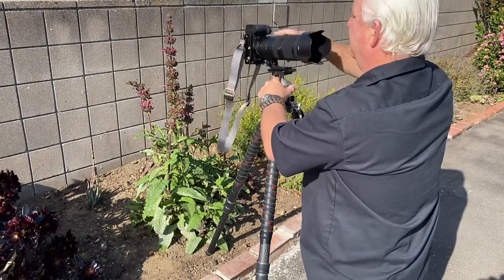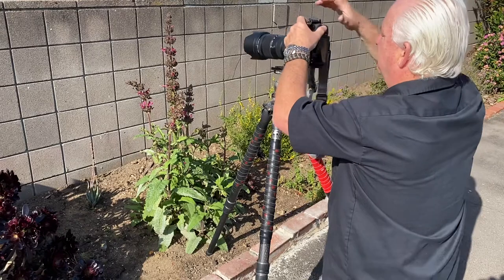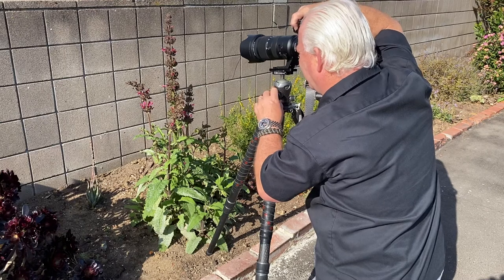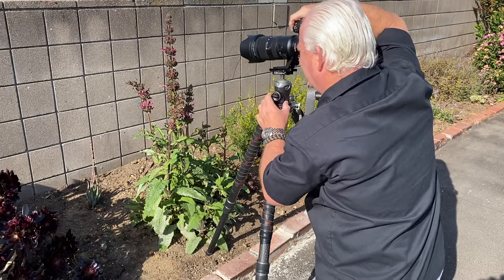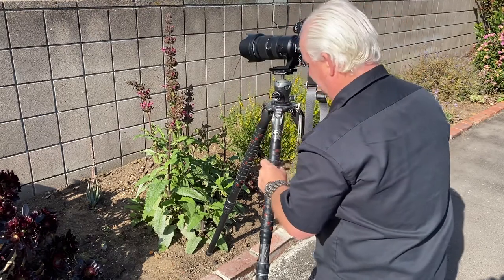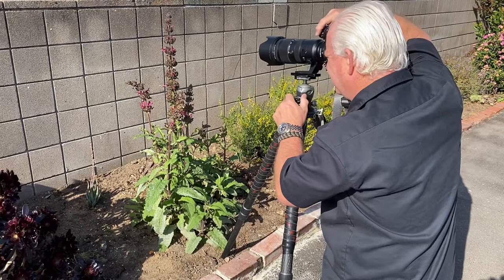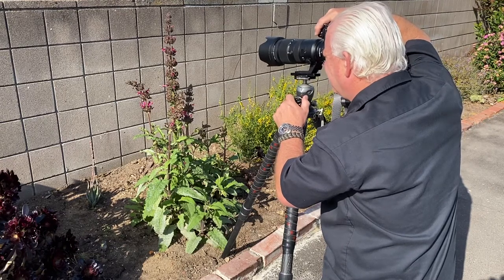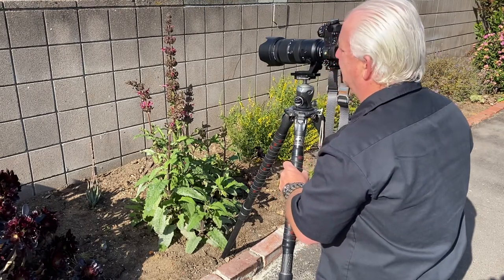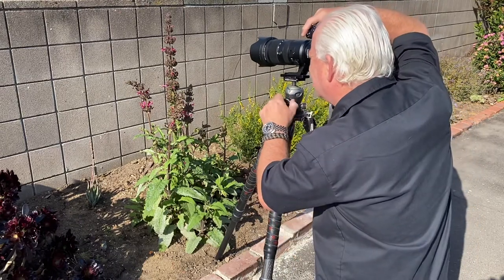I've got my Gitzo tripod locked in here with the 70-200mm lens on the Nikon Z7 II. My ISO is at 400, my f-stop is at f/8 for now. I'm zoomed all the way into 200. I'm a little too close, so I'm going to back up just a titch — and that's just about the right framing for me. I don't like the background because there's one of the cross members in the brick wall, so I'm going to come to the left just a little bit to clean up the background.